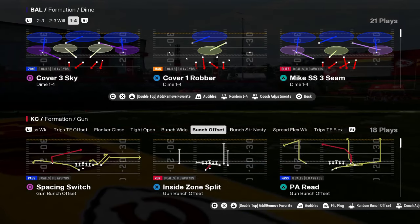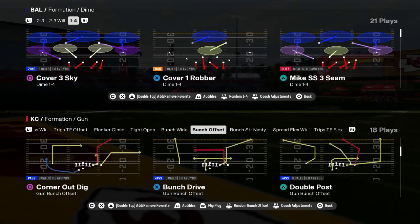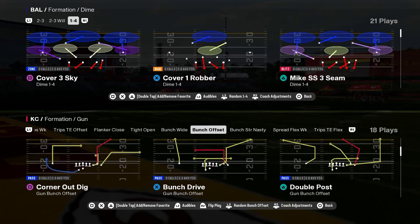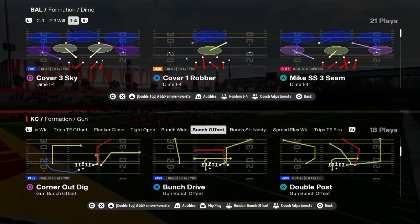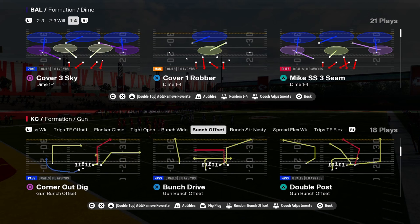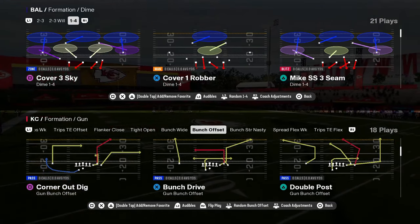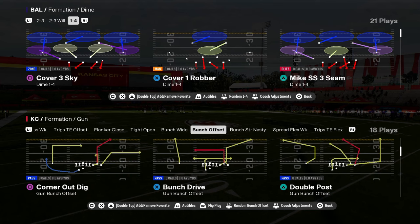Today we're going to be breaking down the easiest defense in Madden 25. This is the easiest defense to start out a year. This defense is so simple you can run it with any team, any abilities - doesn't really matter. You can pick this up and run it no matter what your skill level.